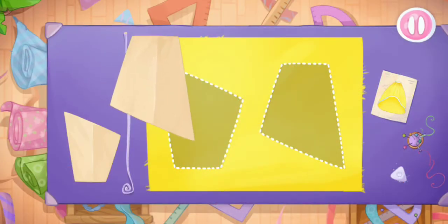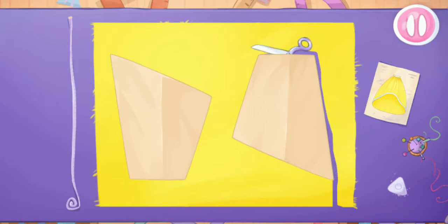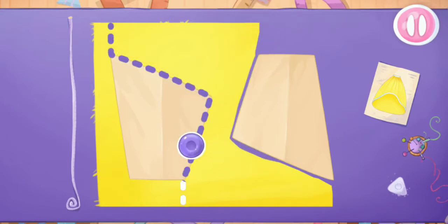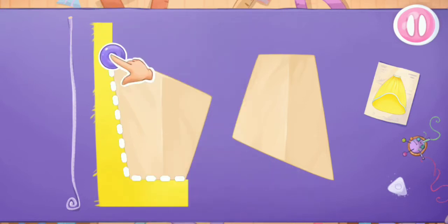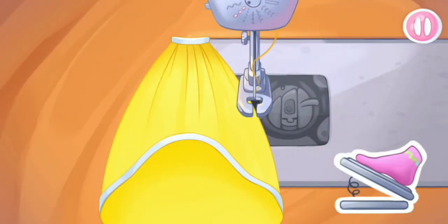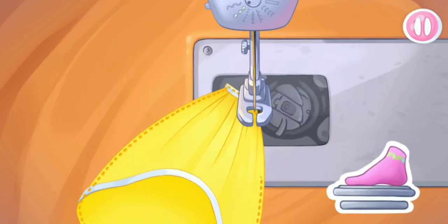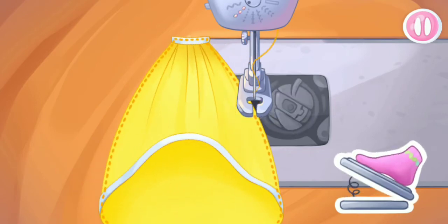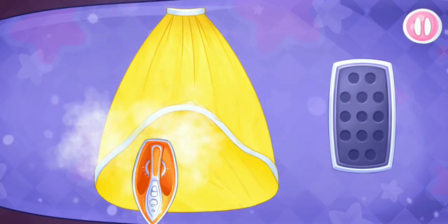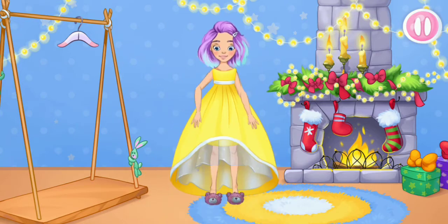Let's move on to a fluffy outer skirt. Grab the templates and drag them to the fabric. Now we'll cut out the details. We did it — let's sew the pieces together. Keep up the good work. Let's iron the outer skirt. Hooray! Let's try on the clothes. We did it!